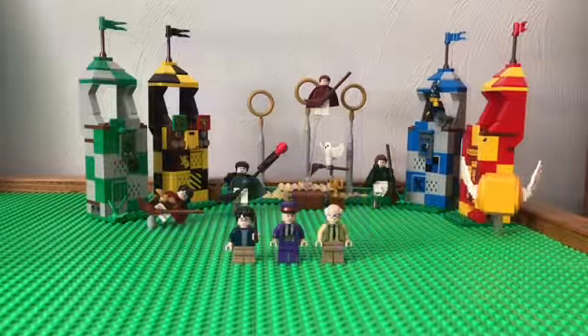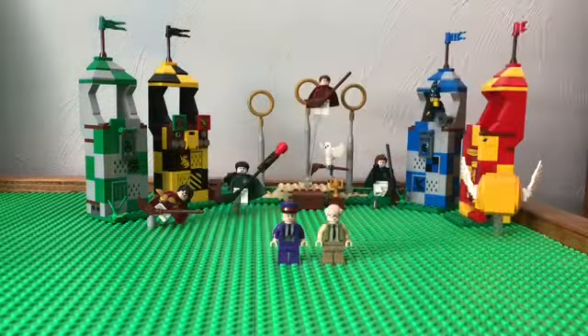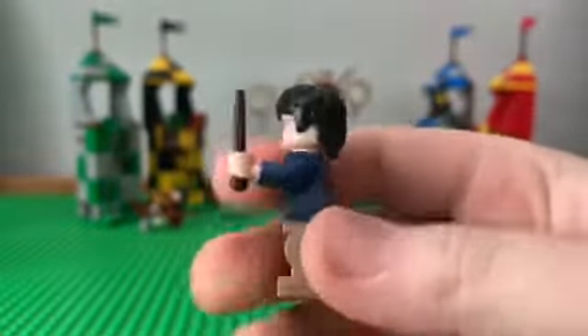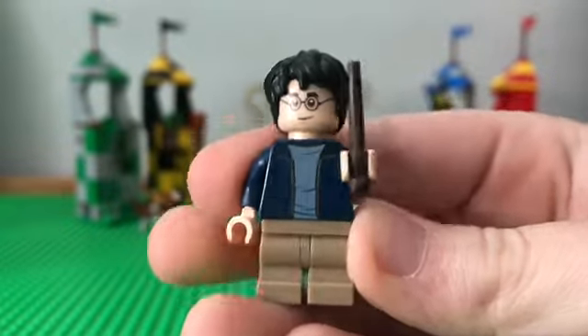Let's move on to the figures. Now we're at the figures, and first up we got Harry in his little jacket. It's pretty cool. I give it a 7 out of 10.